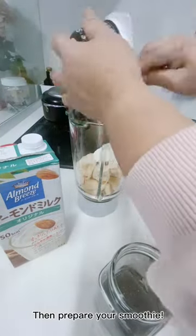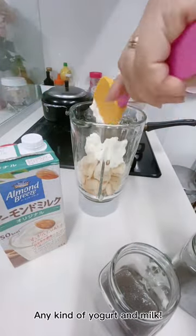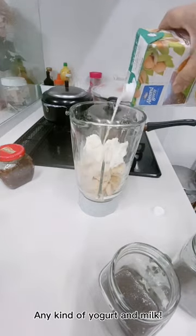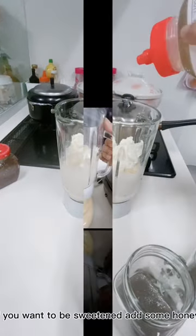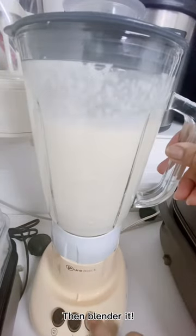Then prepare your smoothie. You can put any fruits you want, any kind of yogurt and milk. If you want it sweetened, add some honey. Then blend it.